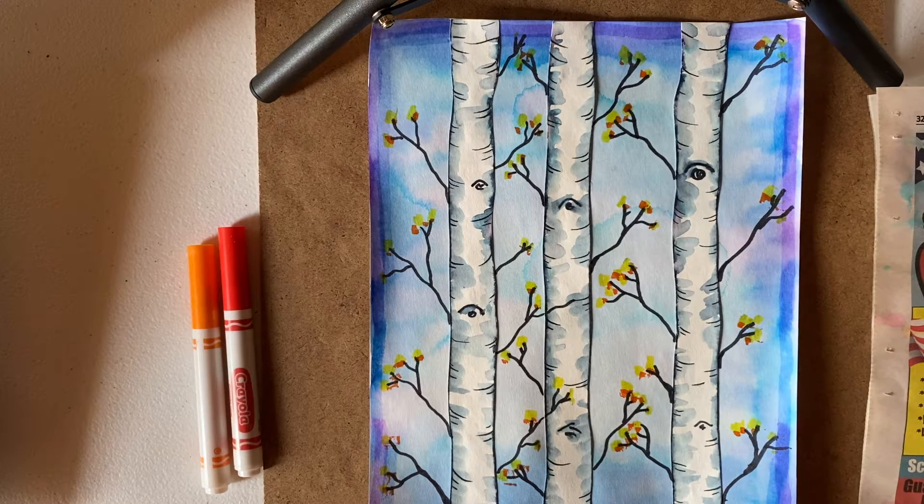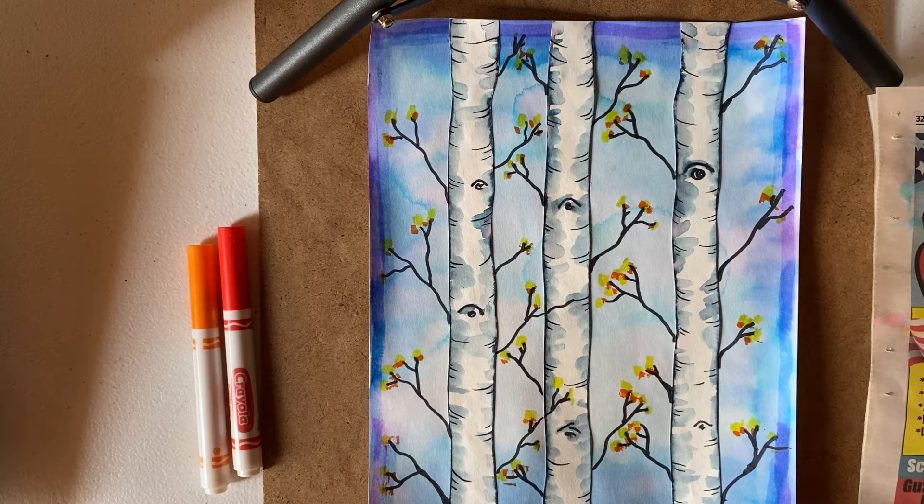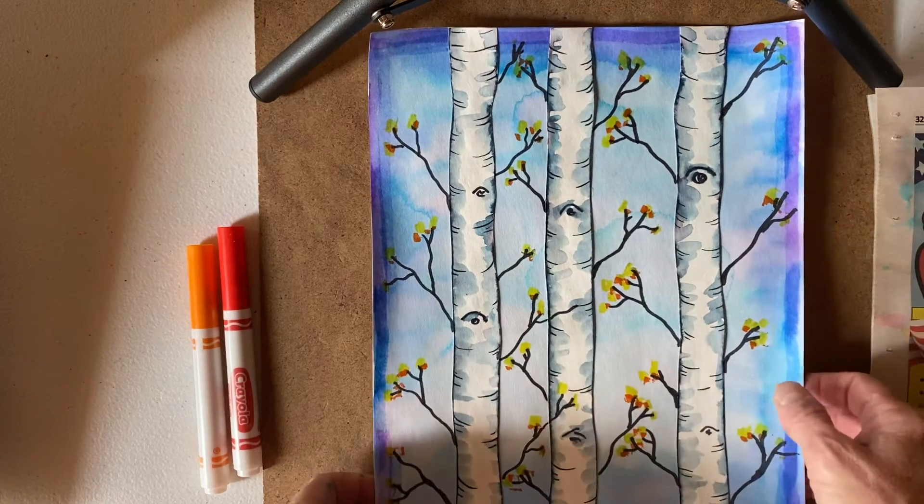Hi everybody, so this is option two for our fall aspen artwork. This option involves markers as our coloring tool. You will also need water and a paintbrush. This works a little bit better if you have slightly heavier paper. Copy paper can work, but it's going to be a little bit thin and you might have some leaking through.